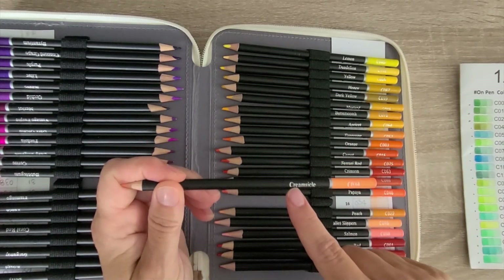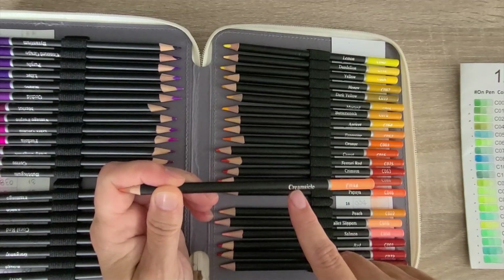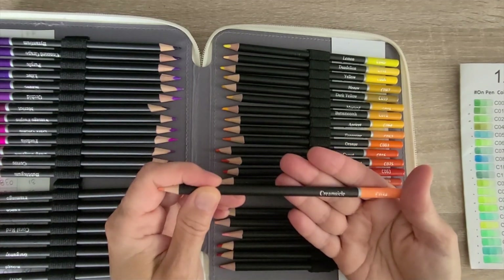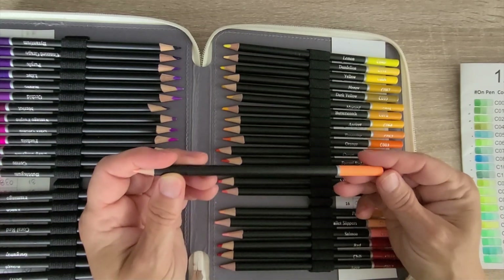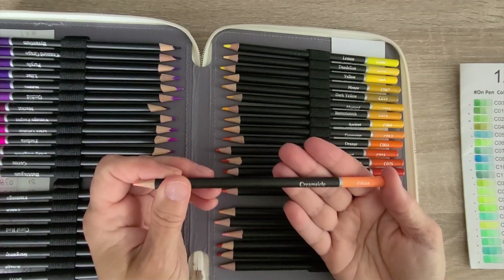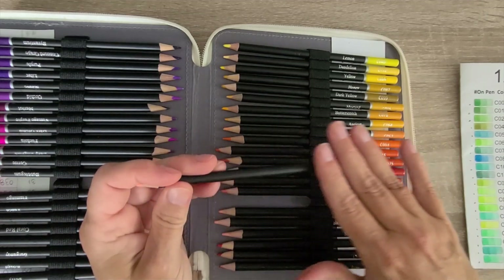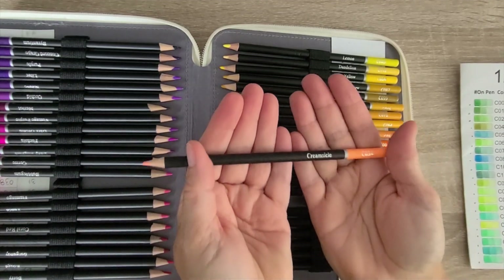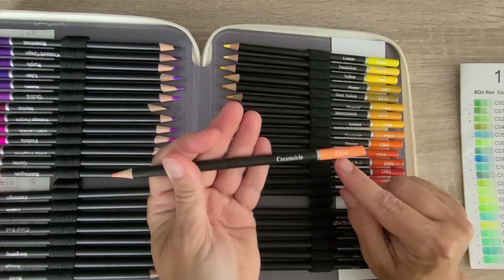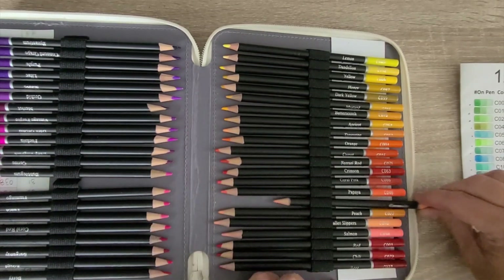It's still plenty large enough to read. It doesn't say 'Kalour' on the pencils at all. I believe these are a white label that either Kalour or somebody makes that can be shipped out in any case you want — just like this. This is C034. I like that the numbers are easy to read.